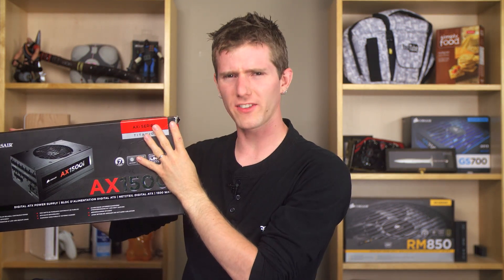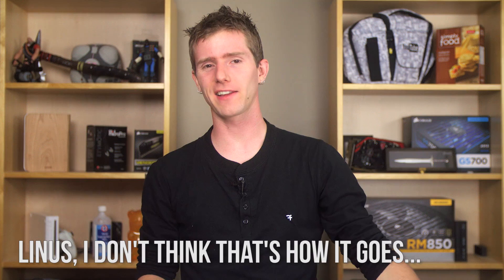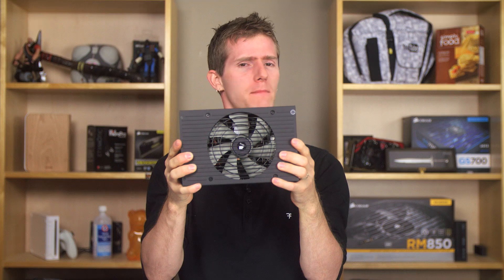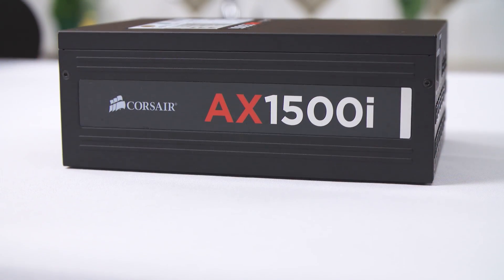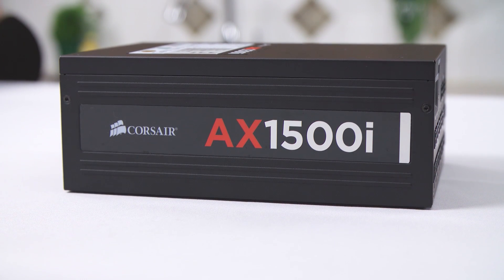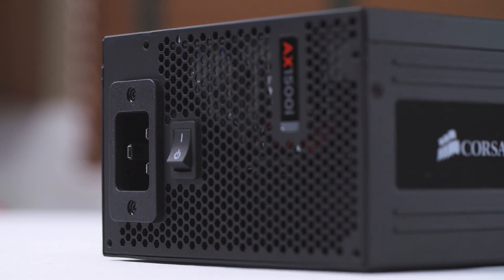They say good things always come in big packages, right? That's not really a prerequisite. But in the case of the Corsair AX1500i, it doesn't come much bigger or better than this. With a rated continuous output of 1500 watts, it's not only an absolute beast, but one that's actually usable.